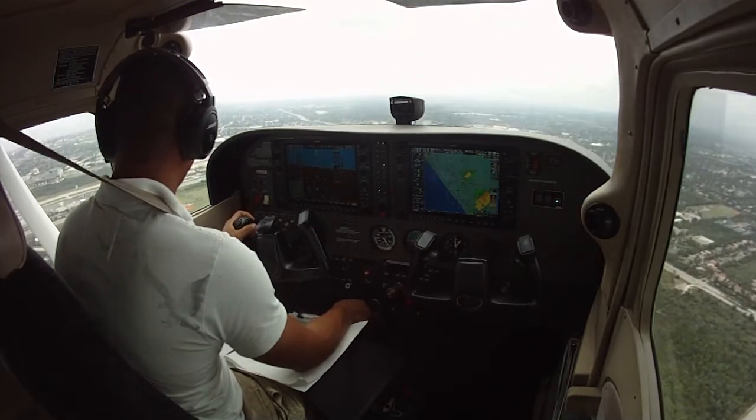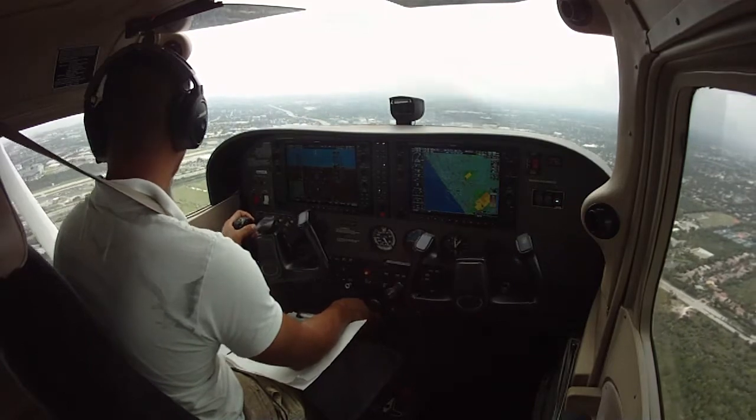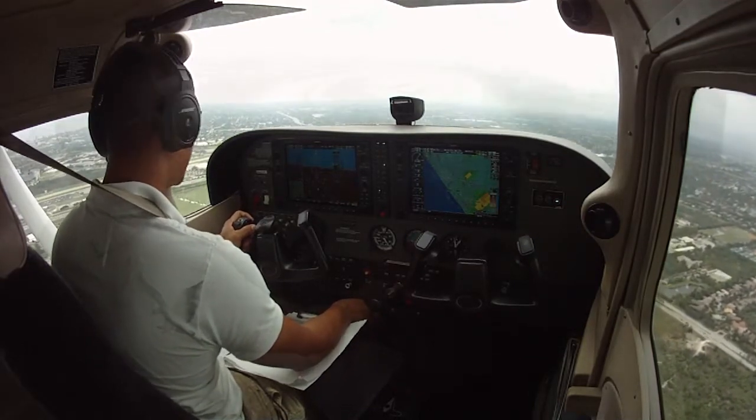Roger, clear for touch and go runway 5. After touch and go, left traffic. 2-1-2, Whiskey.